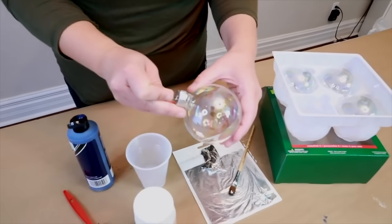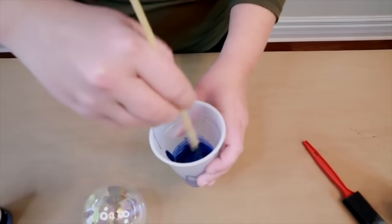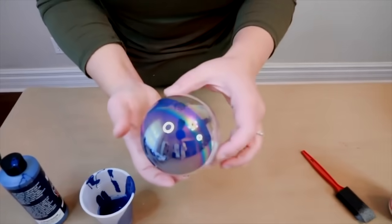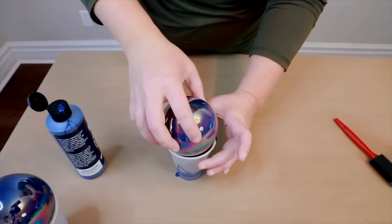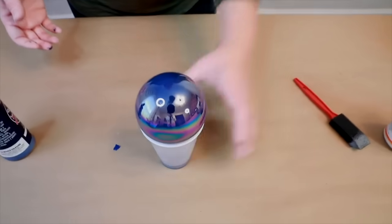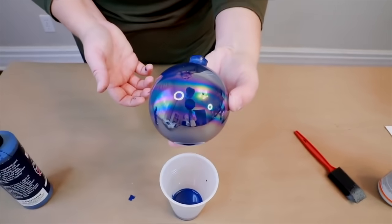We need to go ahead and remove the top off of the ornament. You just want a little bit of water. We're going to add quite a bit of paint and we're going to mix it, moving it around so it coats the entire inside of the ornament. Once we kind of get it going, we're going to turn it upside down onto the cup and let it dry. When it dries, you're going to end up with a navy ball — or whatever color you choose — just like this.